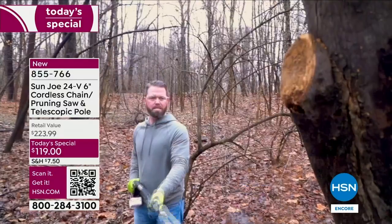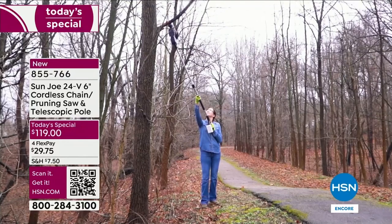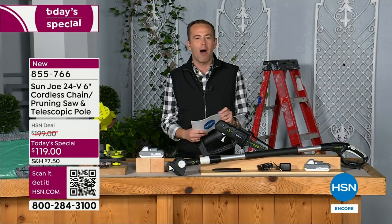We're at $119, a phenomenal opportunity on FlexPay — an opportunity to get something that you'll buy once and have for many, many years. We have a very special guest, our ambassador, our voice — our Sun Joe, Snow Joe, Aqua Joe expert, Mr. Bobby Milliken, founder of the world-famous Milliken Method.